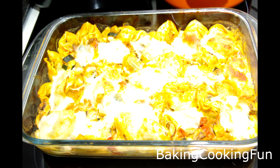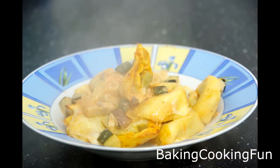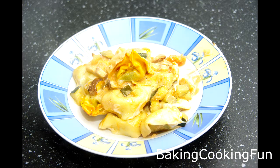I really like dishes like this that are super simple and fairly quick. You do have to cut down the vegetables, but it's also vegetarian which I really like. I always use tortellini with spinach filling. Hope you enjoyed this!